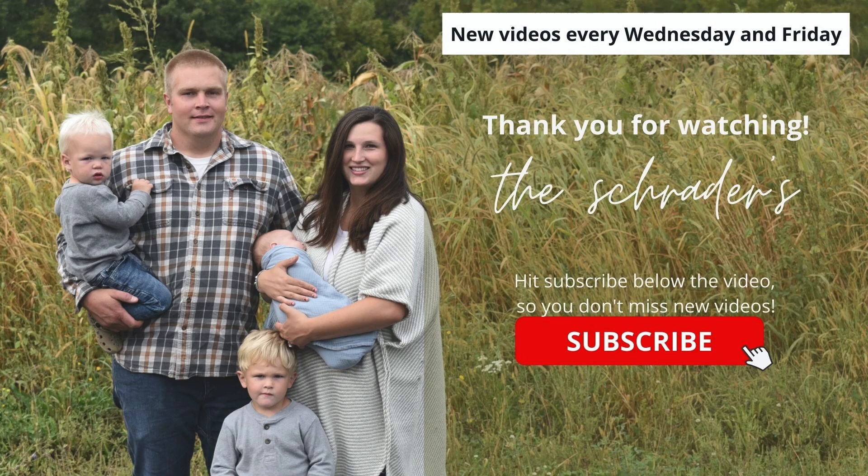Like and subscribe right now. Do it. Okay, see you in the next video.